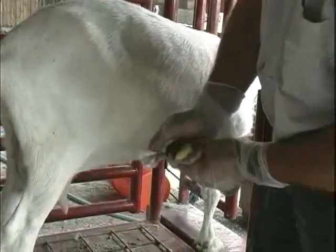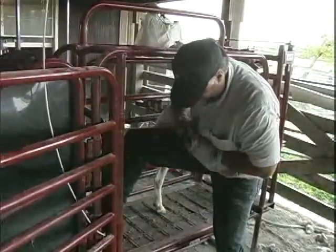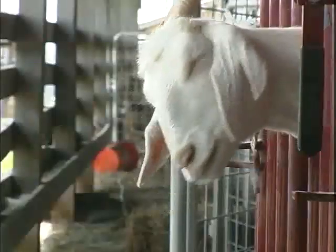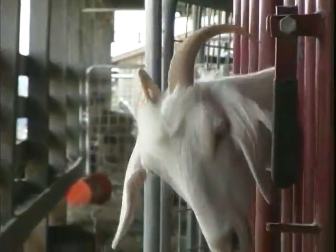A bleach and water solution may also be used for heavily soiled hooves. The goat's willingness to endure a hoof trim in many cases depends on the relationship between the goat and his owner or caretaker. Most goats don't like the process, so preparation is a key first step.